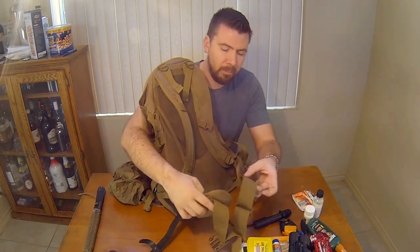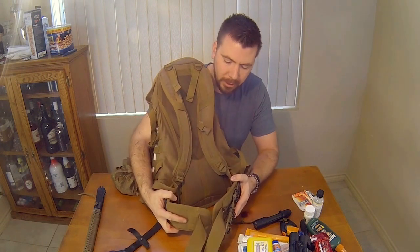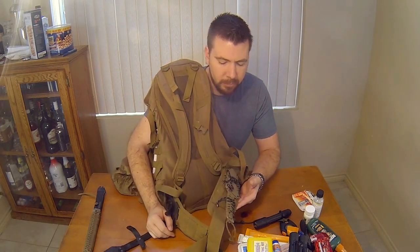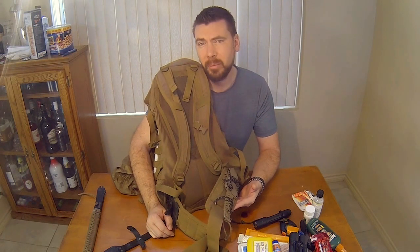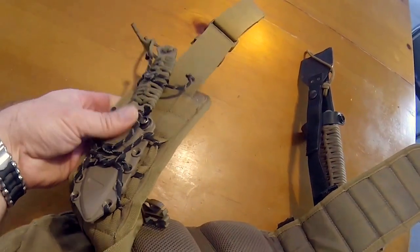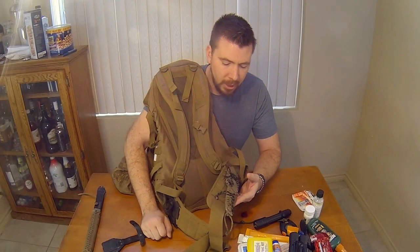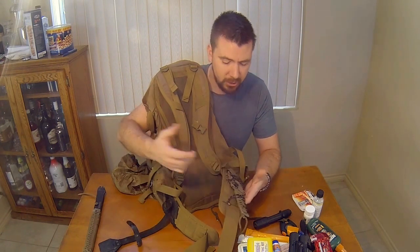On the front belt system, I have my Benchmade fixed blade — mostly to look like Rambo, but at the end of the day I use it for cutting cheese when I'm making sandwiches up on top of the mountain. It's kind of redundant, but I like it because it matches.